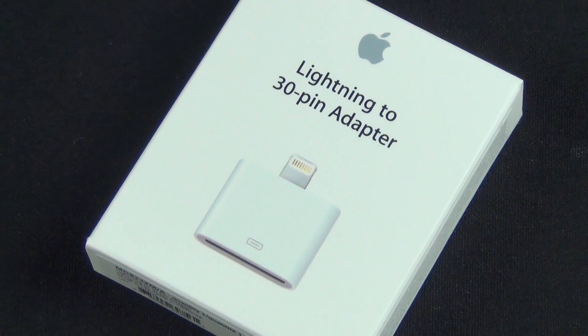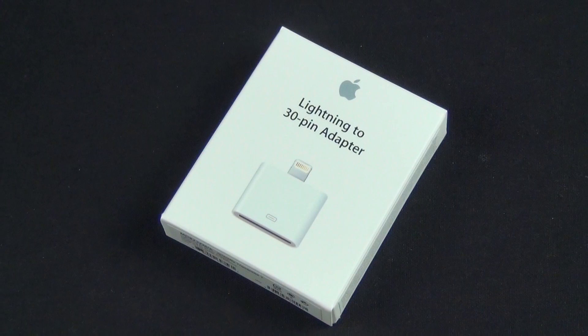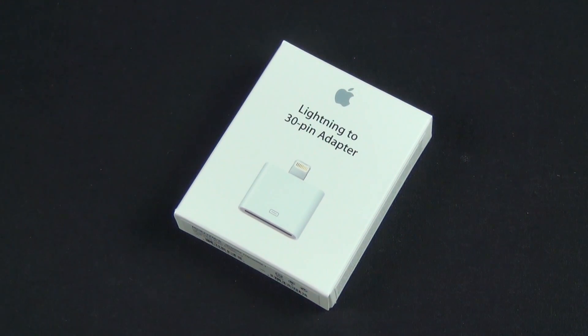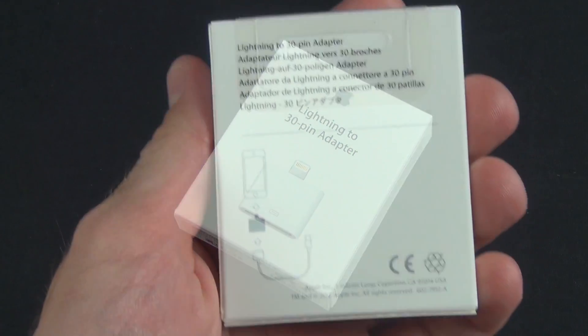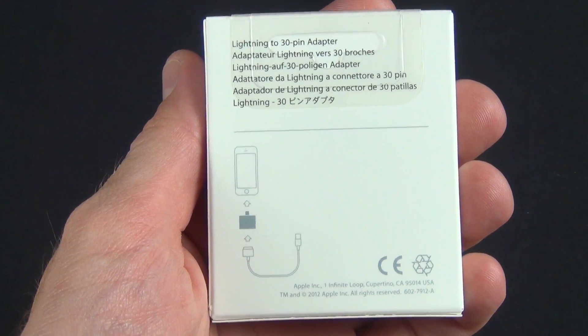What's up guys, Mike here with the Detroit Borg with a quick look at the Lightning to 30 pin adapter. This is an adapter that lets you use your existing 30 pin accessories with the new lightning connector debuting on the all new Apple devices like the iPhone 5, iPod Touch, iPod Nano, and the upcoming iPad Mini.